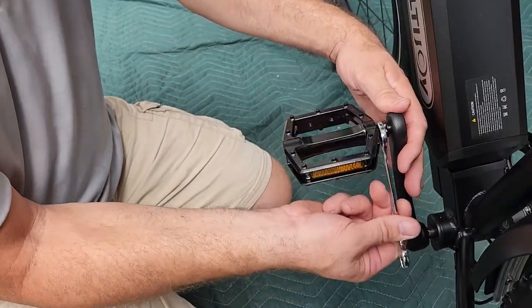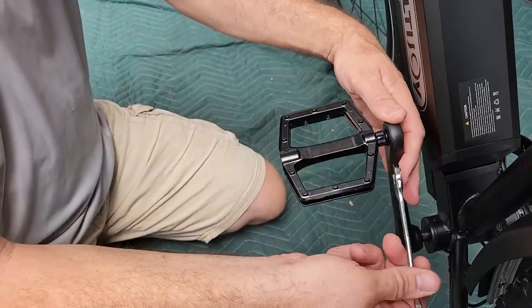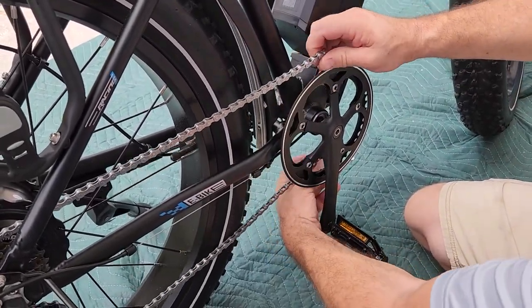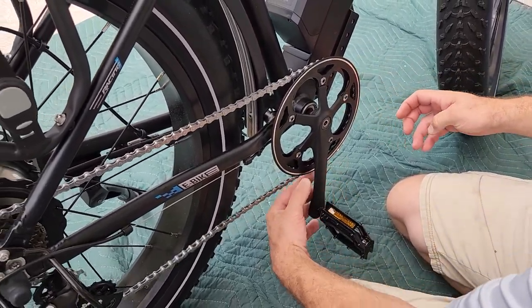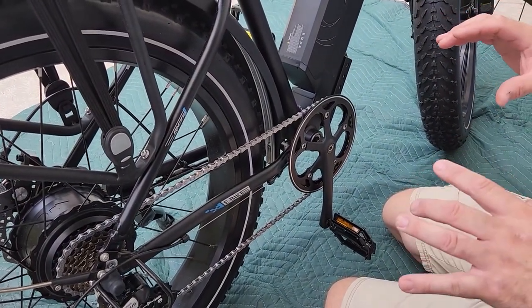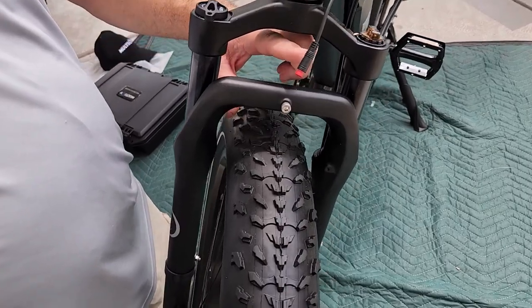I'll show you some close-ups of the features in a second. The chain here is not on the front sprocket, but that's easy — it's on the derailleur back there, that's all there is to that. Now let's go put the front fender on. Besides tightening up the handlebars to where we want them, we'll put the front fender on next.